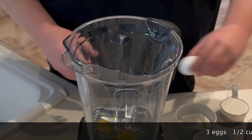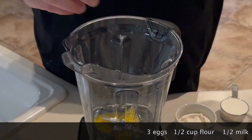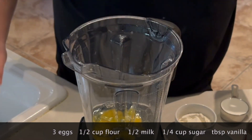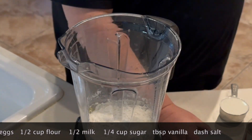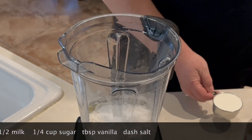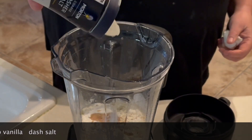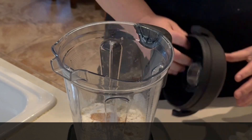While that's going on, we got our blender out. We're going to add 3 eggs to the blender. I find smashing them on a flat surface makes them break easier and keeps shells from getting in. We're going to go with a half a cup of flour, a quarter cup of sugar, half a cup of milk, about a tablespoon of vanilla, and a dash of salt. Put the lid on and we're going to blend this up.